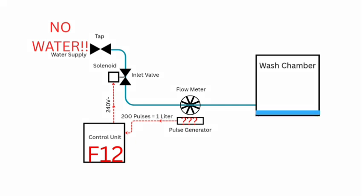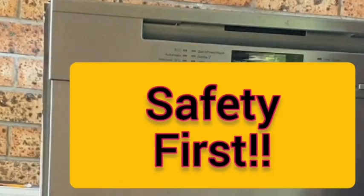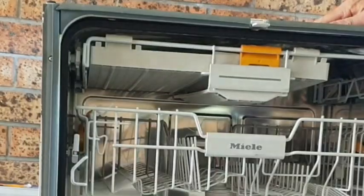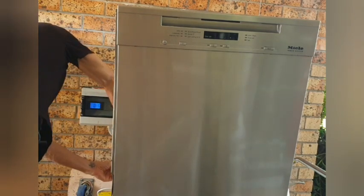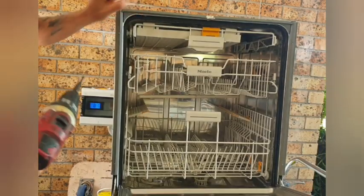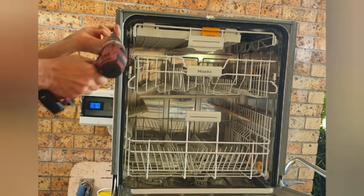The most common cause for this is a faulty flow meter, and this is what I'm going to address here. I turn off the machine and disconnect it from the power supply. Next I remove the left side panel. There are three screws — two at the front, one at the back. There is also a plastic clip that holds the panel at the top.